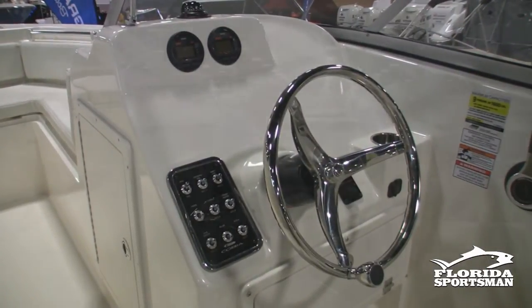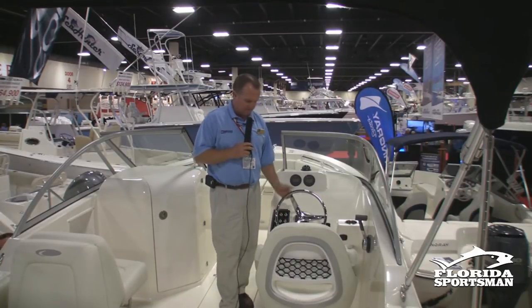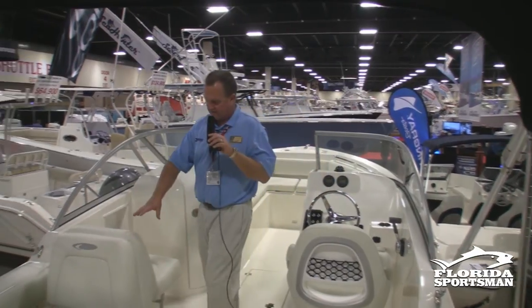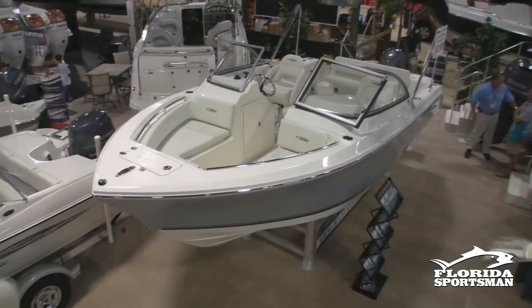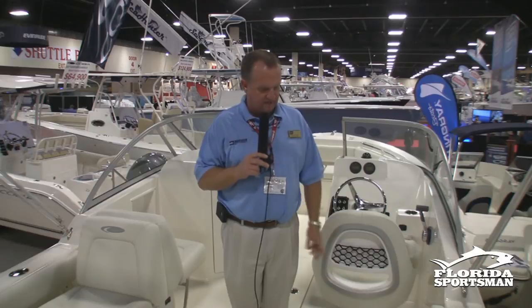The helm area is very nicely laid out with an all LED backlit switch panel, which works really well. Over here on the passenger side, the seat lifts up and folds out into a lounger. Again, a multi-purpose boat — skiing, tubing, fishing, those kind of things.